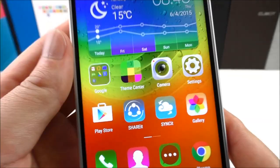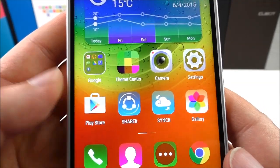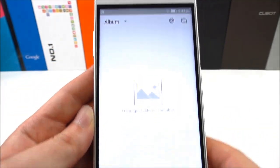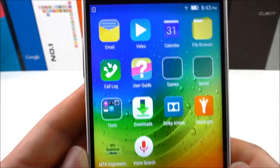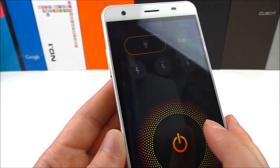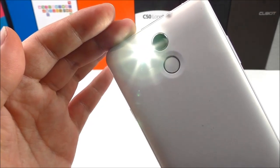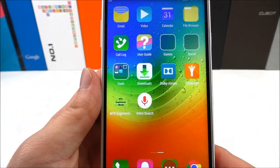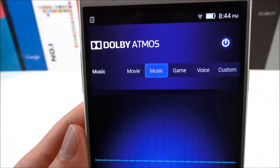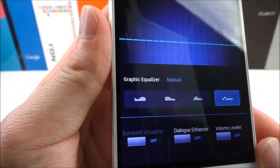We have the Google Apps here. There's the Play Store, Share It, Sync It, gallery, and flashlight — let's see if the flashlight is working. Yeah, it is working. We also see it has something called Dolby Atmos, which seems to be something for music and sound — like a graphic equalizer.